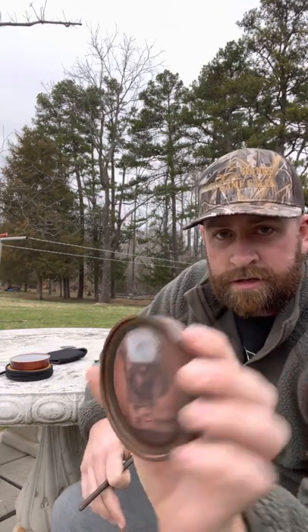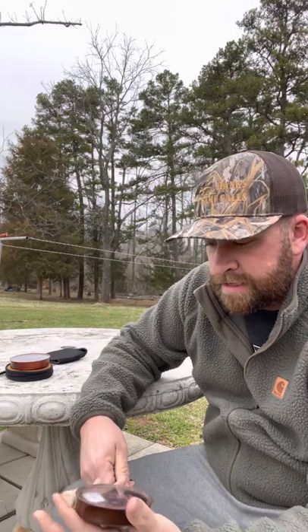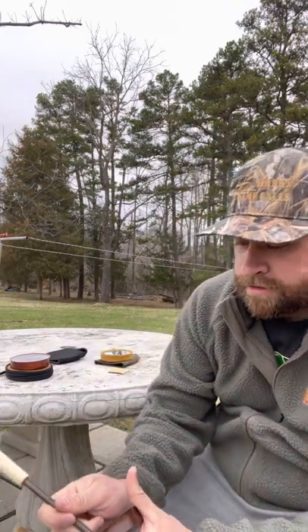Next, new for this year, is our Hanky Panky — a beautiful call with a beautiful logo that was designed for us. This is a glass over slate call, and this is what it sounds like.